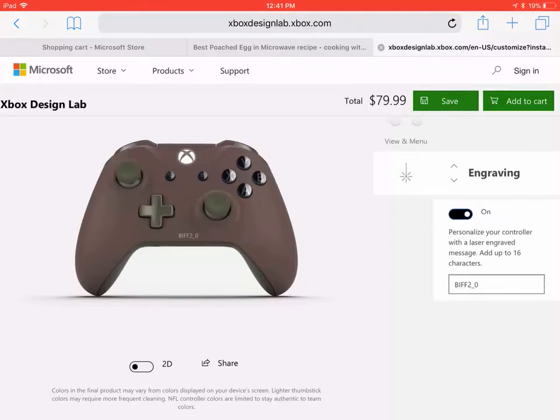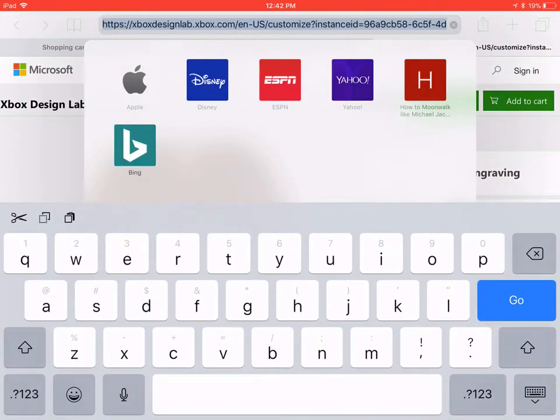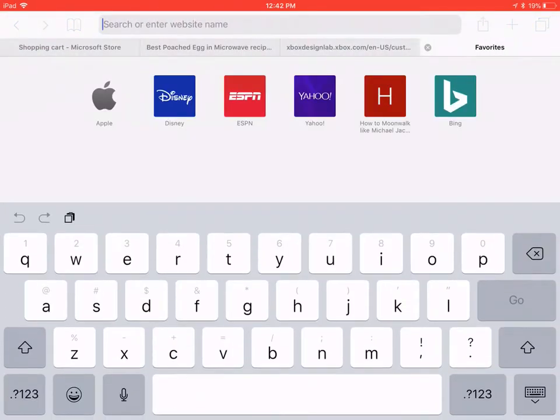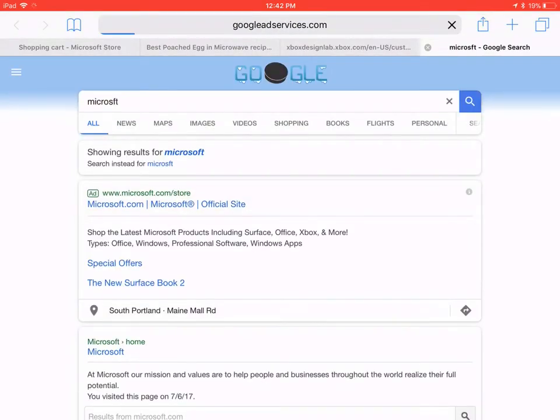Guys, it's FrogX11 here and today we're going to be designing the ugliest and coolest controllers in the Microsoft custom Xbox controller lab. I already have one personally made but we're gonna make another one. I think I'm gonna do the ugliest one first and then we're gonna do the coolest one.